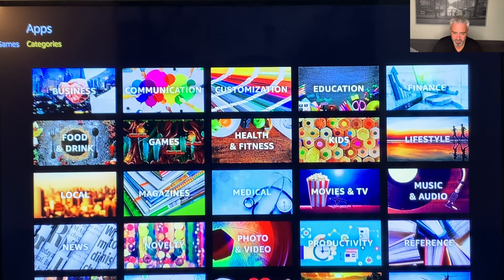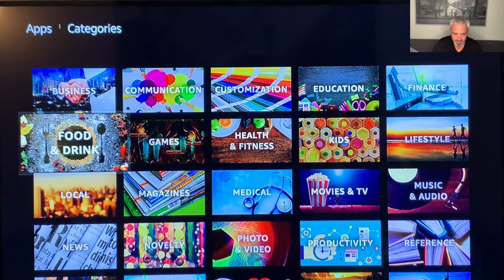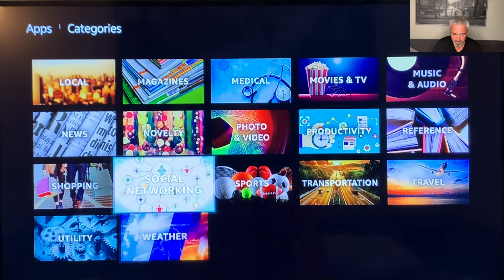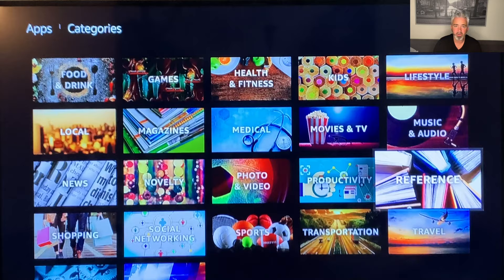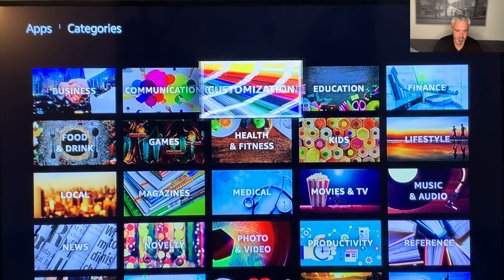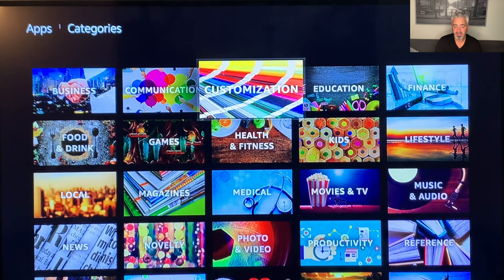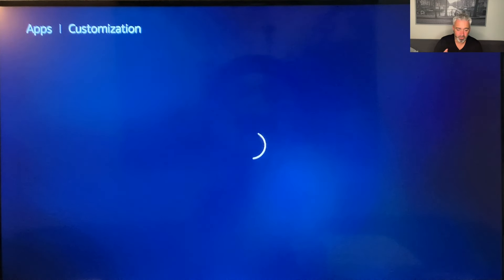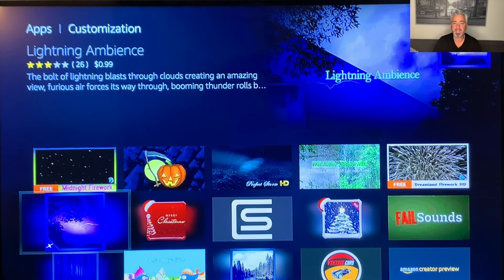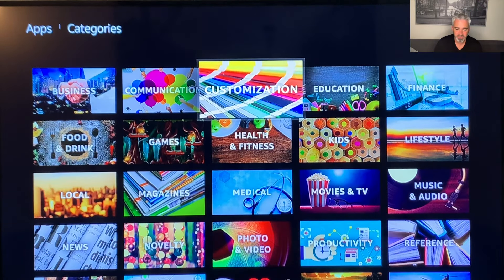Another one is categories — this is really where you can customize your Amazon Fire Stick. Don't be afraid to scroll through and test each one of these: utilities, shopping, transportation, productivity, movies and TV. Play with them a little bit. Customization — I did another video on this where you can change your screensaver, wallpaper, and themes on your Amazon Fire Stick. You can do all of these things. There's a lot to your Amazon Fire Stick.